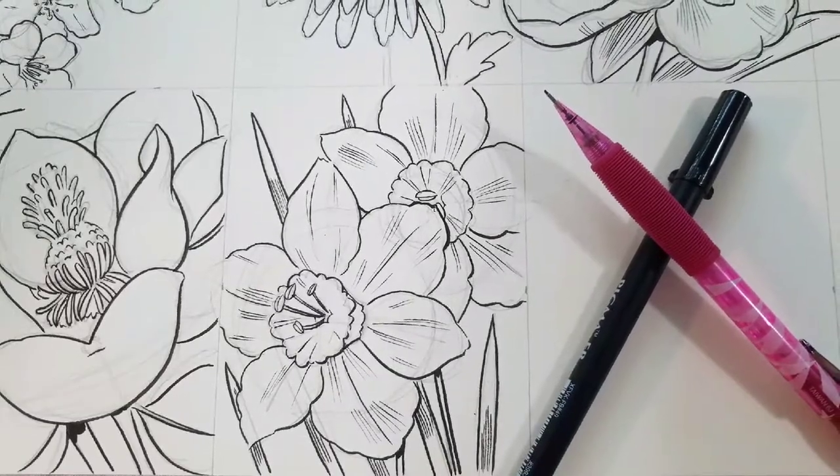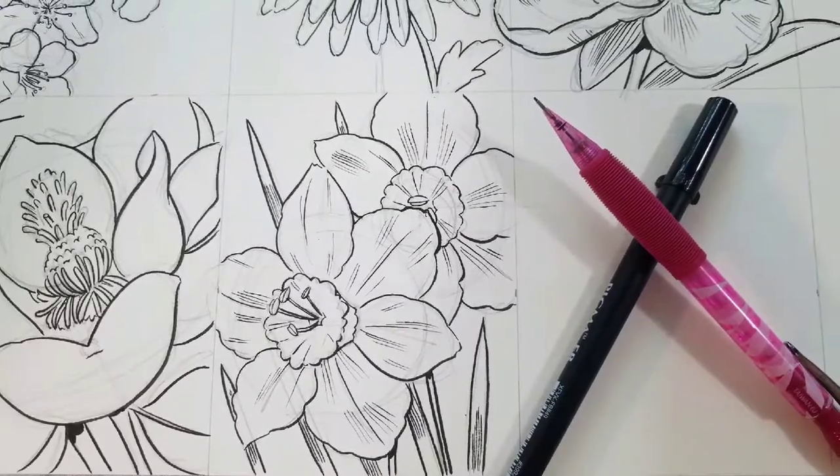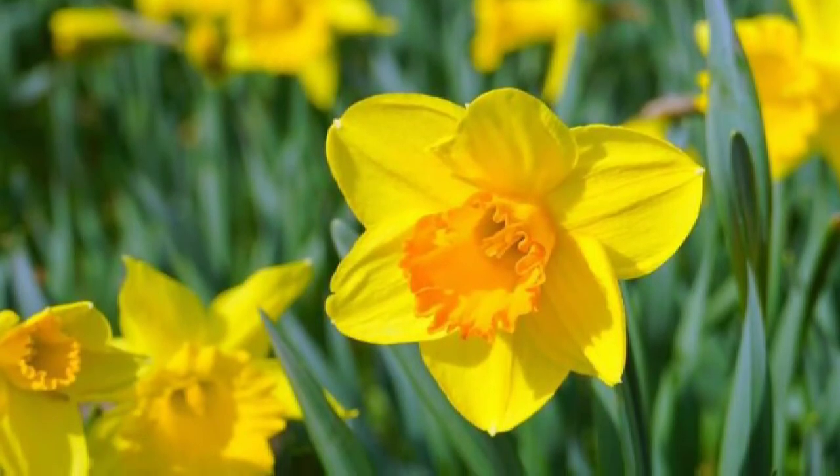Hey art nerds! Yesterday I showed you how to draw a magnolia. Today we're going to be drawing springtime daffodils. This is part of my how to draw flowers series and I hope you guys are enjoying our May flowers.